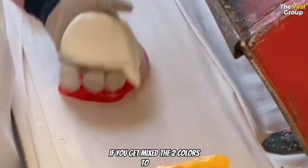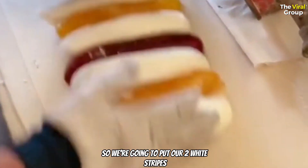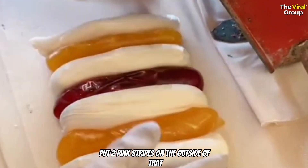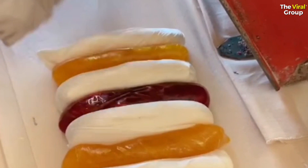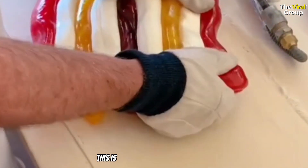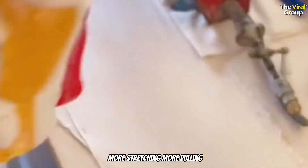If you mix the two colors together then of course you end up with a third color. So we're going to put our two white stripes on the outside of the yellow, then put two pink stripes on the outside of that. Now I have a rainbow full of colors here, so we're going to begin to stretch this out. This is actually going to be the stripe of our ribbon candy. More stretching, more pulling.